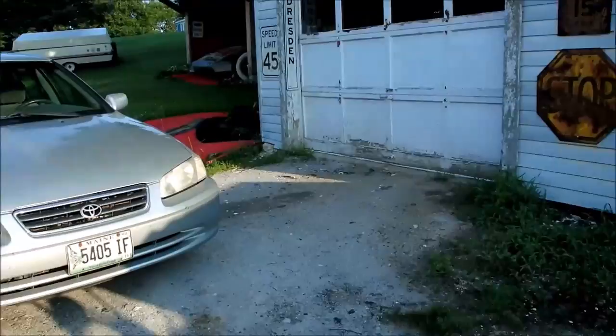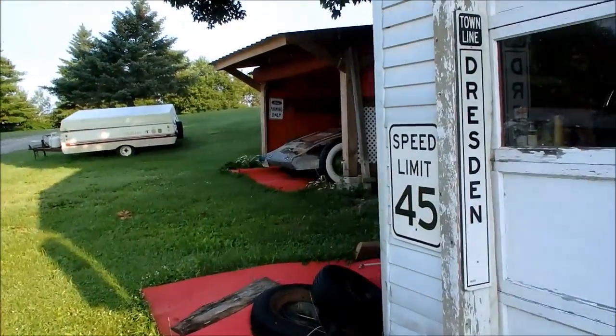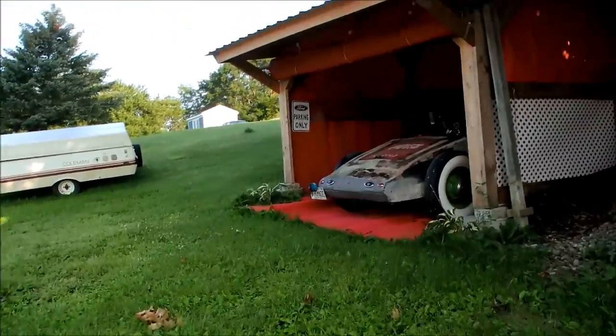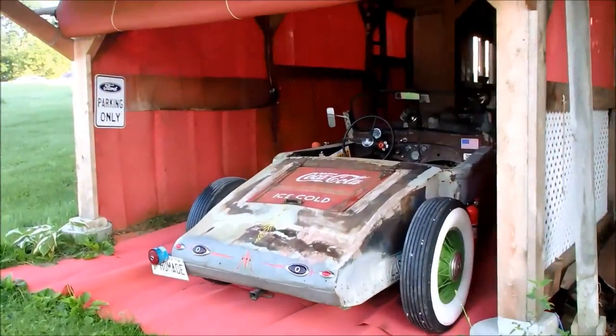I think today is going to be the best day ever. It is Founder's Day here in our little town and it's kind of a big celebration day. I think just for fun I'll get the rat rod out and sit in the front yard.